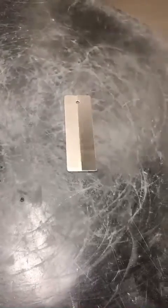Step 5: Spray developer on the surface of the TAM panel and wait for about 10 minutes.